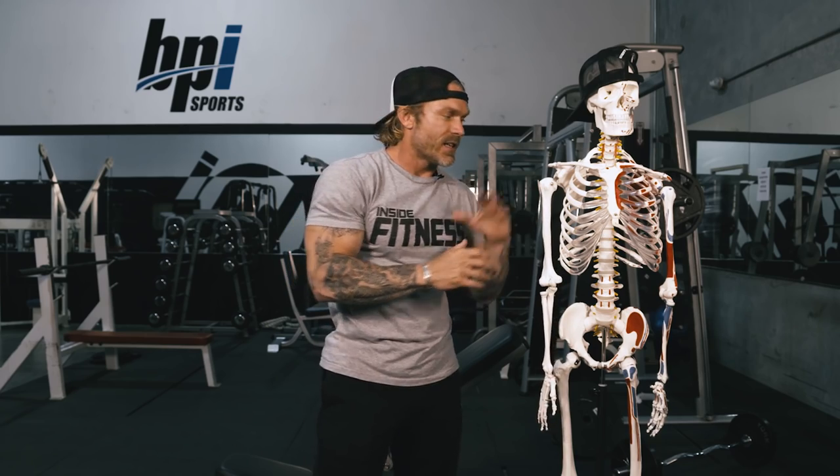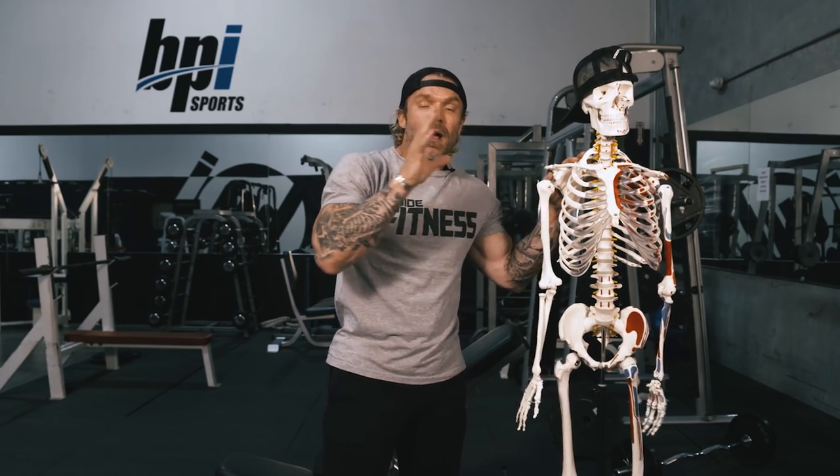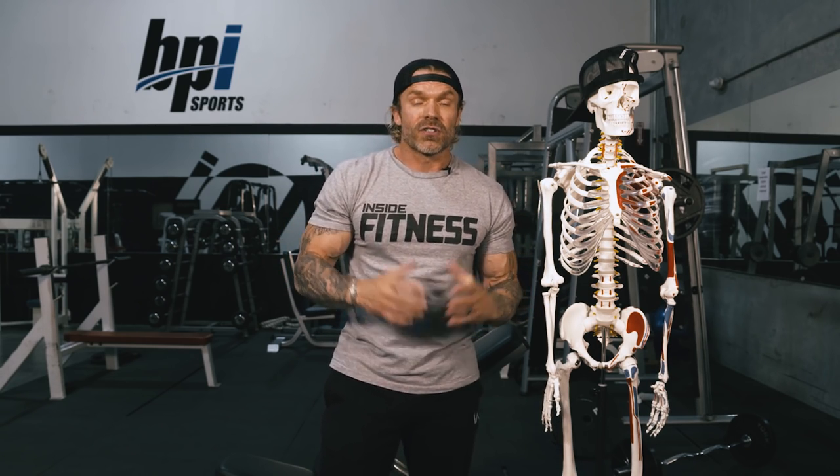We've covered the specifics of why you want to do these different exercises in the past, and I'm going to link those videos at the end so we don't need to regurgitate all that information again. Today we're going to focus on specific exercises and give you a little bit of variation to add to your arsenal so you don't get bored doing the same exercise over and over.